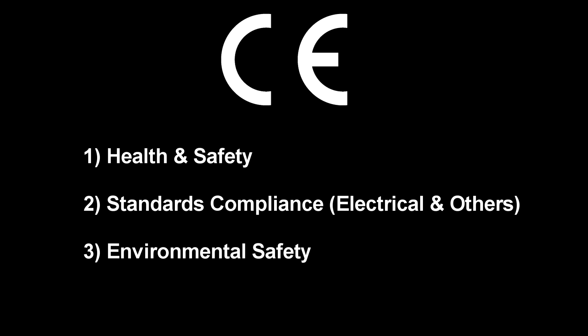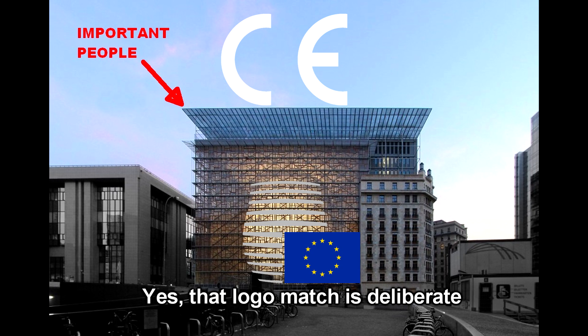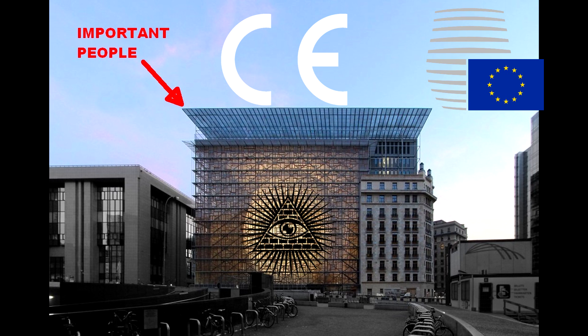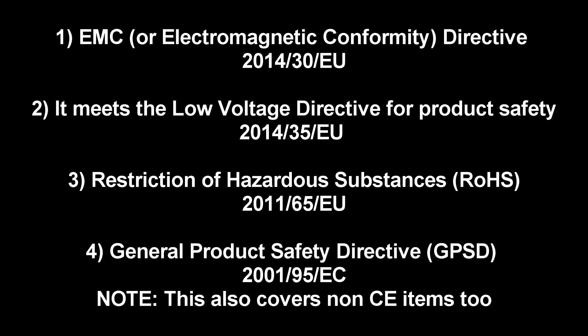This mark signifies that the product meets various safety and conformity requirements related to the particular type of product that it actually is, as set down by the Council of the European Union. This can include a whole host of requirements entirely dependent upon what the actual product is. For most electronics products, the CE mark will relate to several different things.